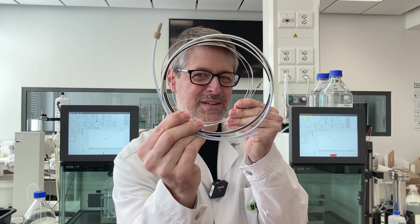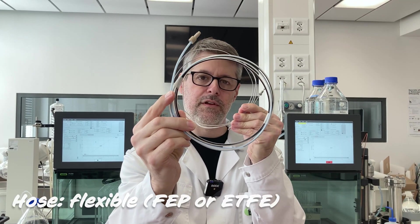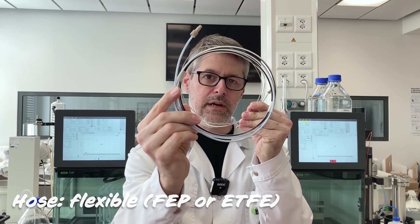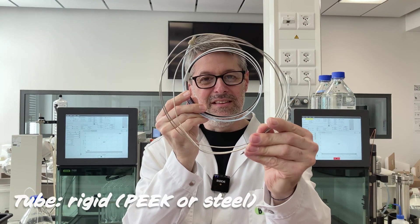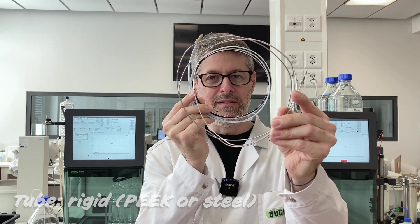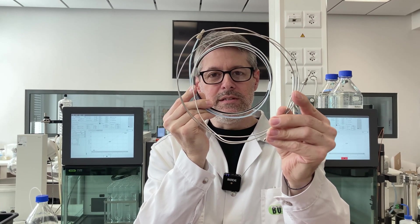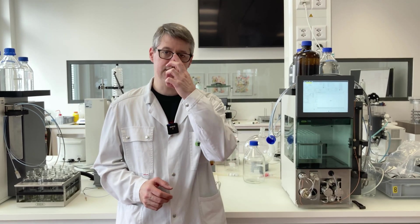The hose is typically made out of FEP or ETFE for flash systems and has a slightly bigger inner diameter because of the higher flow rates. The tube is typically made out of stainless steel for prep systems and has a smaller inner diameter. It is important to remember that the inner diameter and the length of the hose or tube have a direct impact on the back pressure and the dead volumes. To avoid problems with wrong flow rates, high back pressures, or air bubbles in the hoses and tubings, it is very important that these have been prepared correctly.